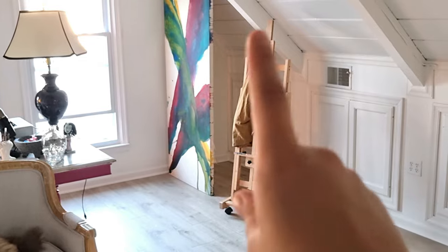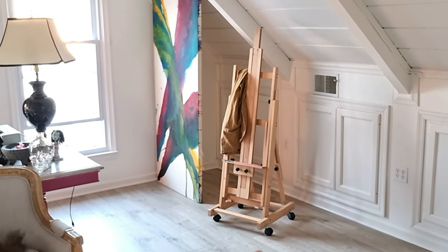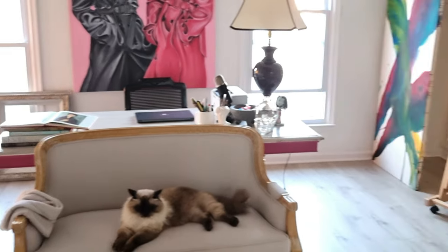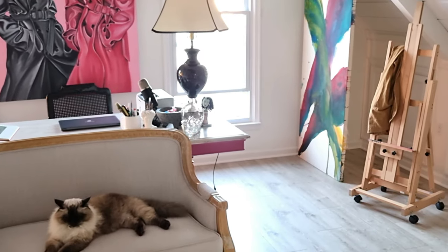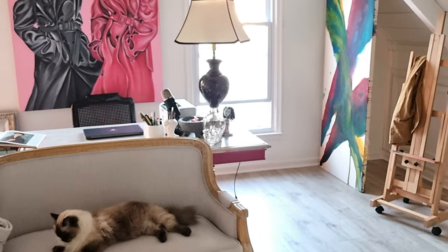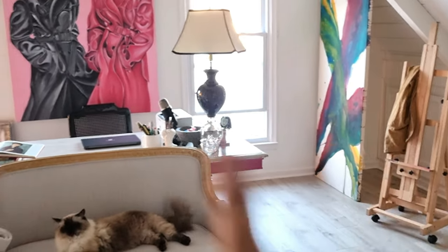I'm still debating whether my oil painting should be here or there, and I'm still thinking the couch maybe should be over there to just have a space for reading or relaxing. Let's try putting the easel there.